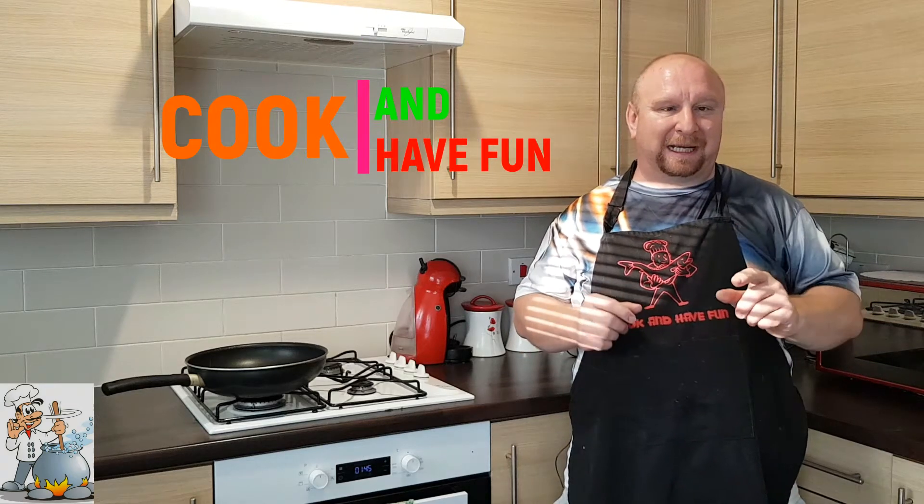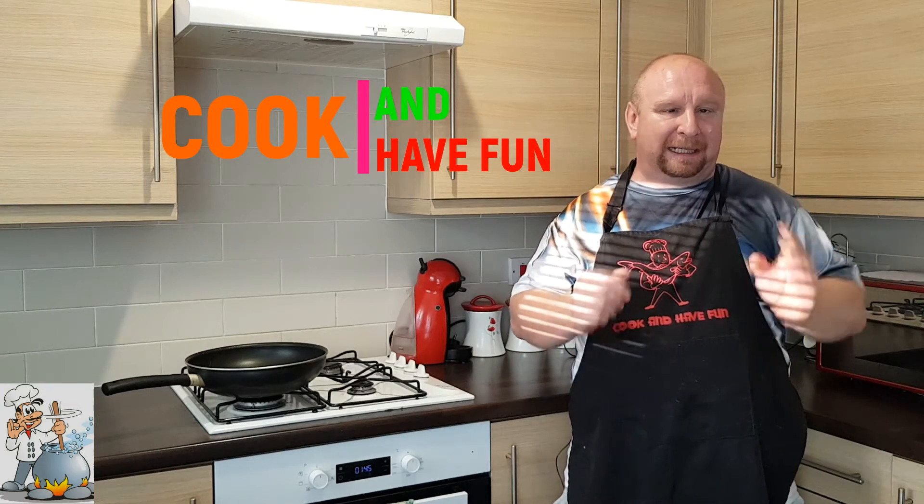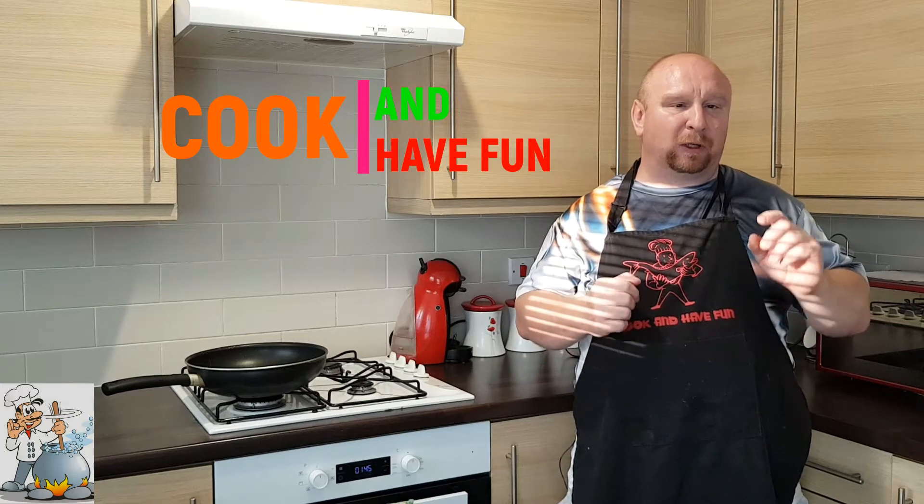Hello and welcome. Today I'd like to show you a really easy and simple recipe for chicken breast in creamy dill sauce.